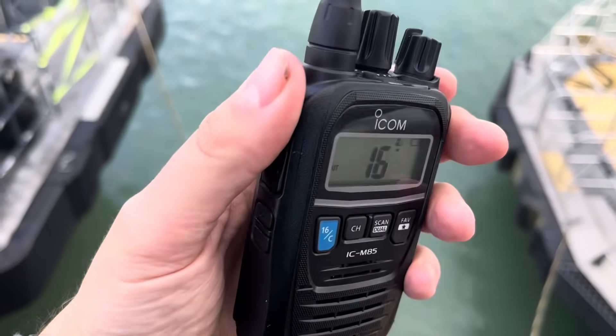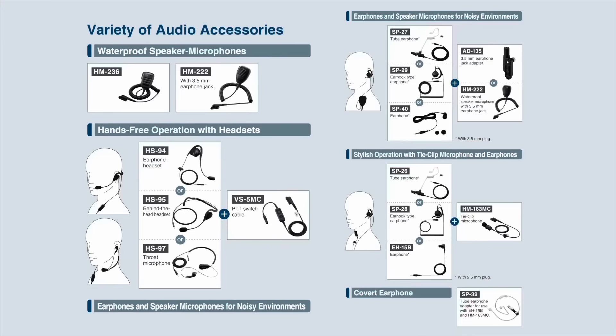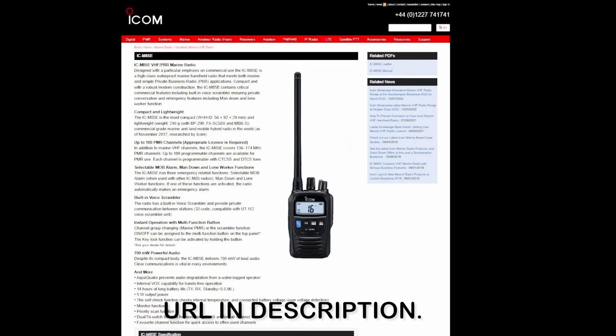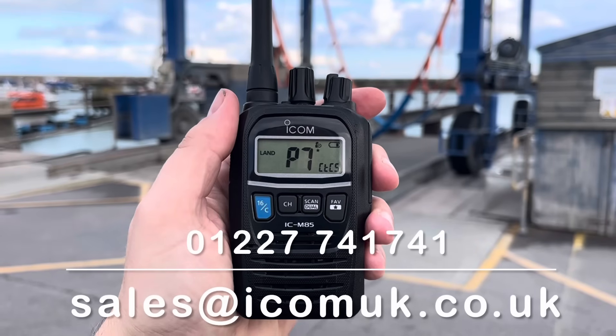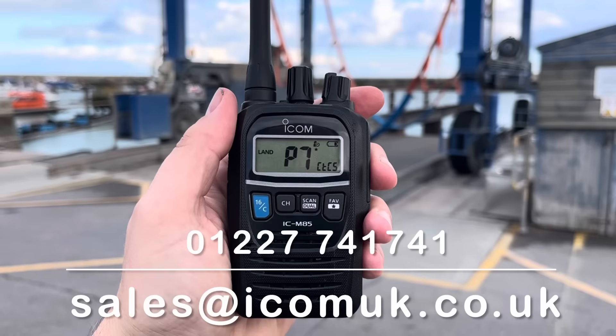To complement the commercial design and range of features, an extensive range of audio accessories is available, including a full range of headsets, earphones, and speaker microphones. For more details about the IC M85E, please visit the product page on our website, or give our team a call on 01227 741741, or email sales@icomuk.co.uk.